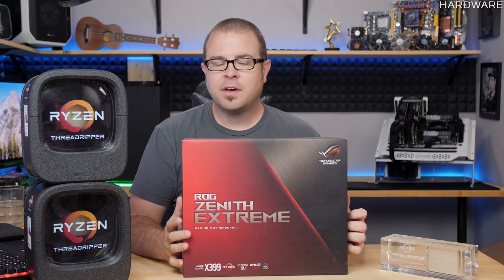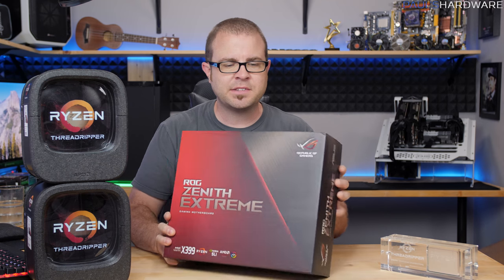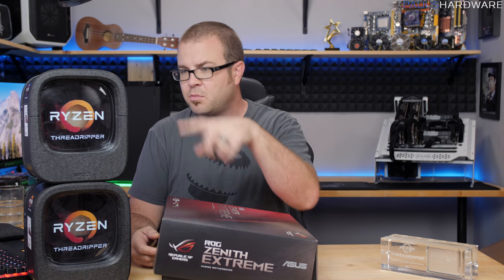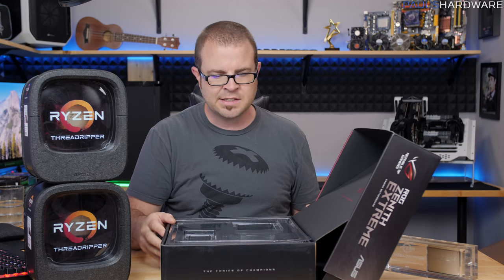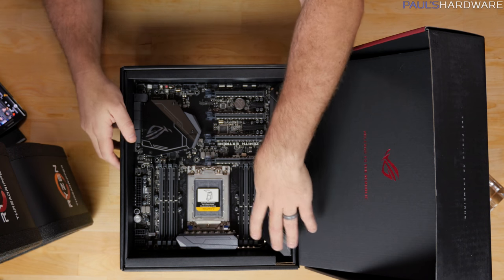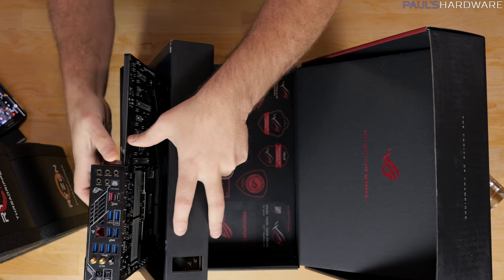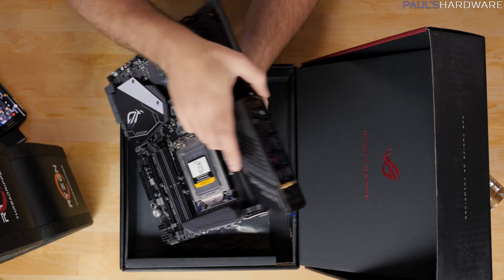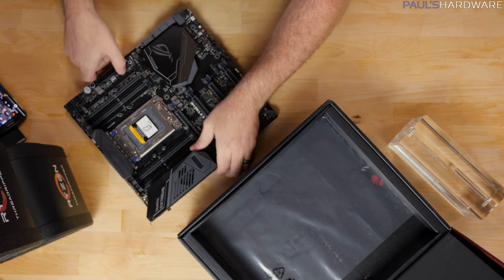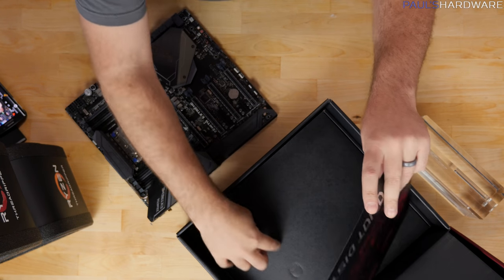Since I don't want this video to take too long, I'm going to skip most of the other stuff as far as taking it out of the box and focus on the motherboard and processors. I was able to take a look at this board for the very first time at Computex this year, although this should obviously be the actual retail shipping version. I'm not sure if there were any last-minute changes between the one on display at Computex and this one.